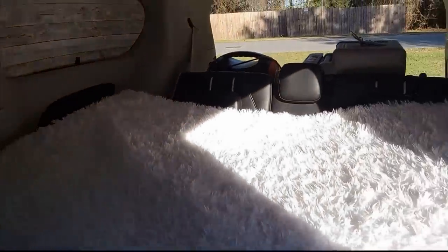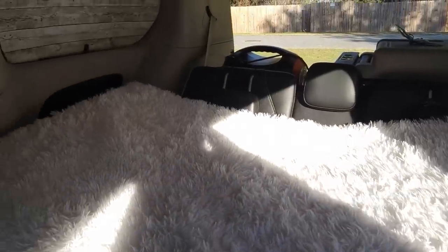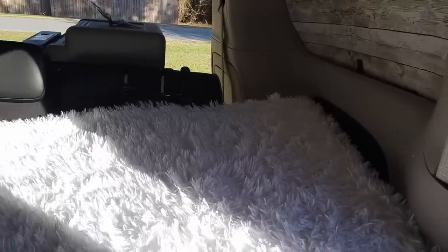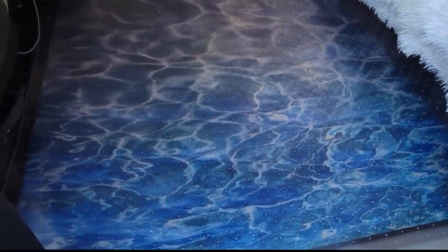Now the bedspread is on. You can see it goes up over the armrest and goes all the way to the wall on both sides — and that's before I put the pillows on. Just look at all that floor space!